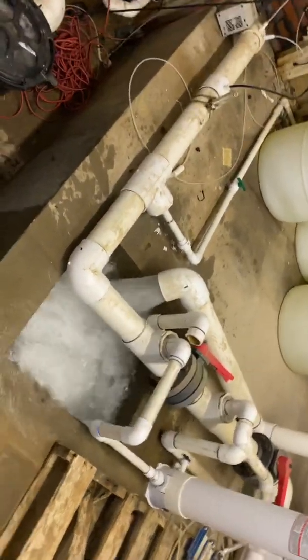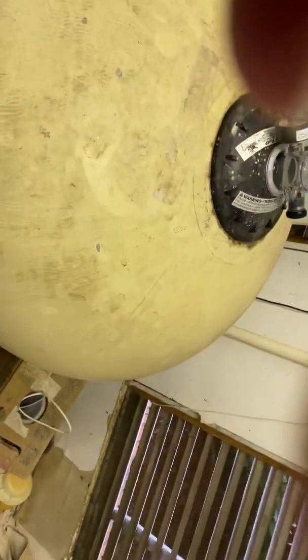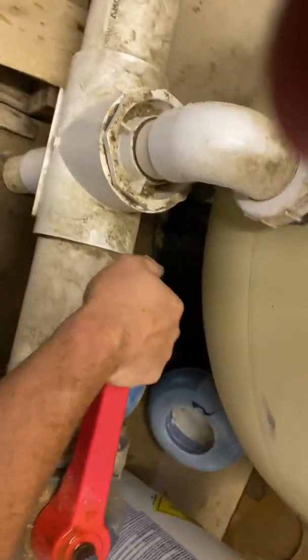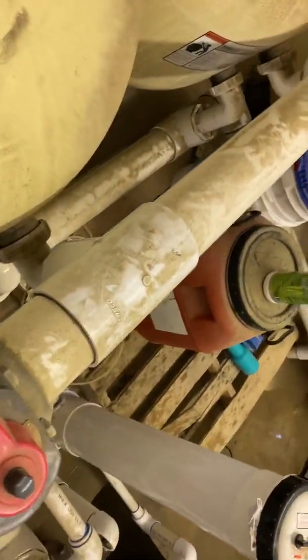Alright, now we're going to turn it off — hit the red button here. Now we're going to turn the valves back and get these valves back.